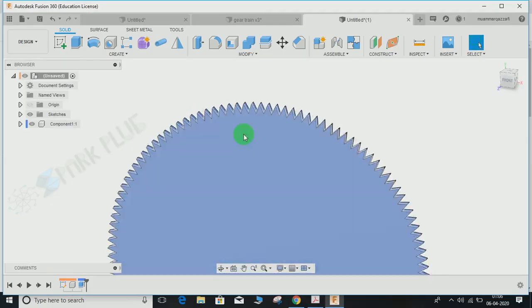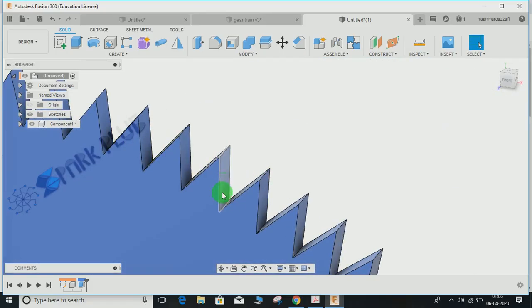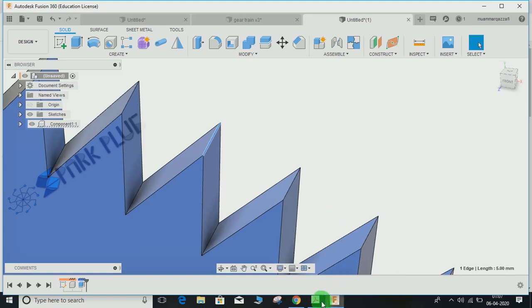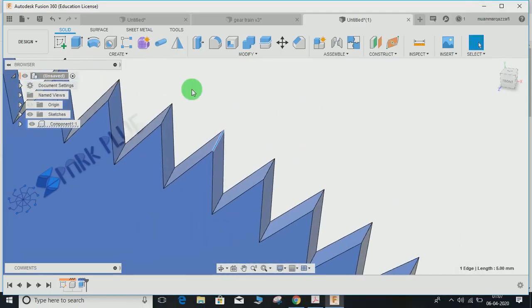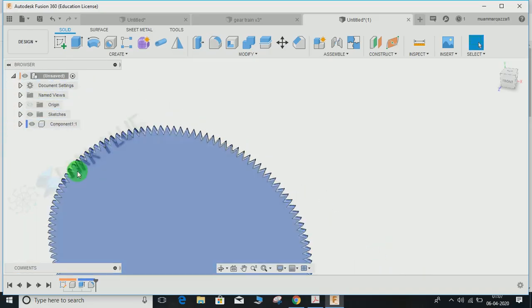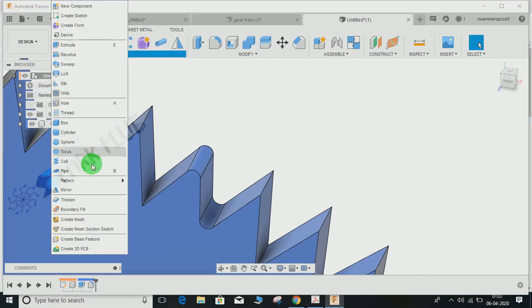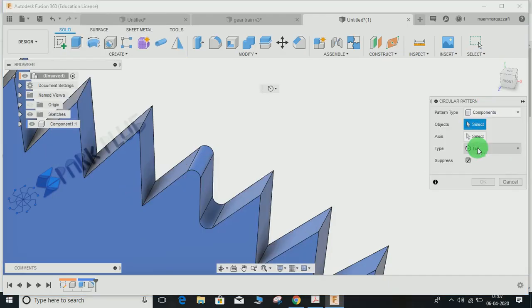Press Shift+End to enable the color toggle — it will automatically assign color. Now I'm going to apply the fillet on the outermost and innermost edges. The radius is 0.8, as given in the drawing. Go to the Fillet command, select the outer edge and inner edge, set the radius to 0.8, and press Enter. You don't need to select all 124 edges — go to Create > Pattern > Circular Pattern.